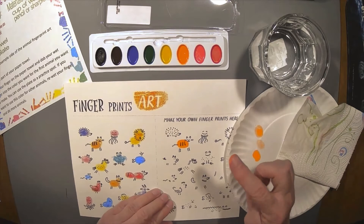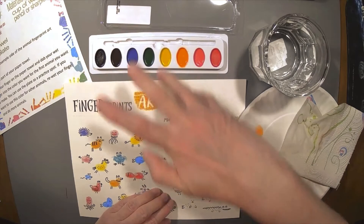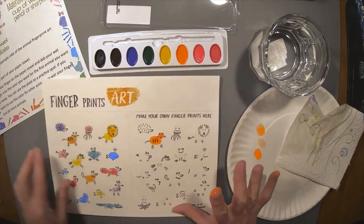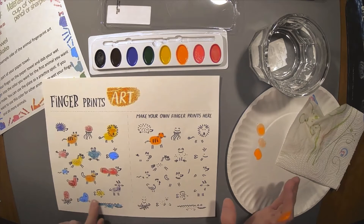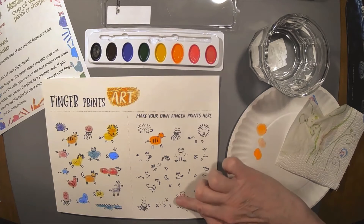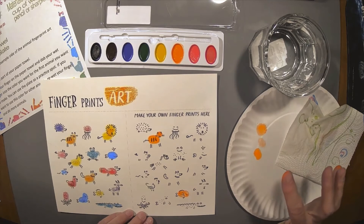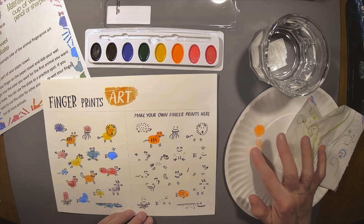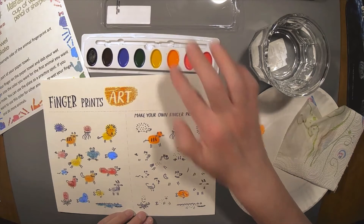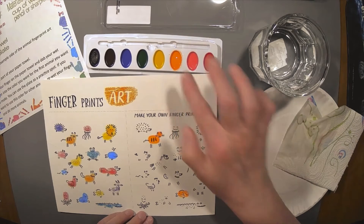Once you get it the way you want it, you can start stamping on your animals. I picked the cat first, of course — big surprise. Most of you know my favorite animal are cats, I love them. And now I have an orange cat. I used my pinky to make the head. If you use your index finger to make the body, you can dip your pinky in to make the head — it makes a smaller dot. You can play around and see which way works best for you.